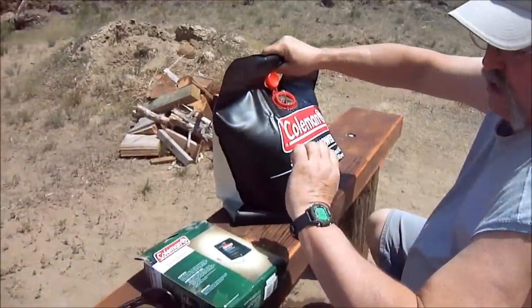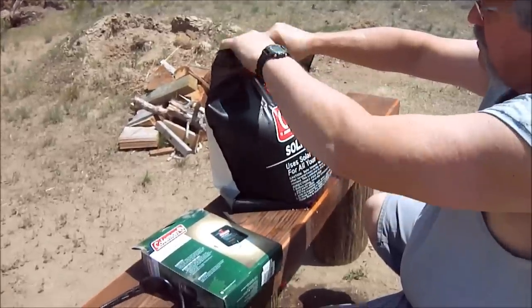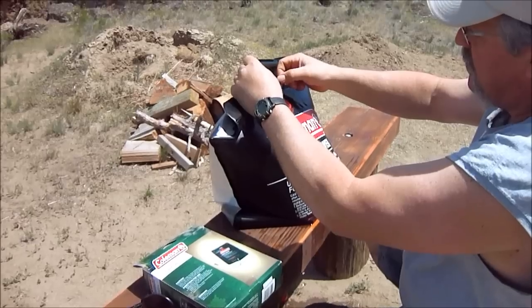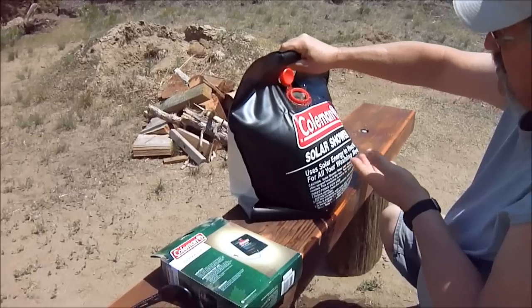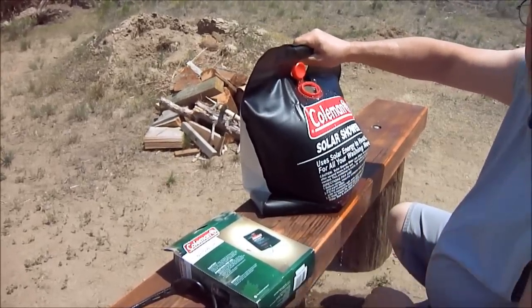It's 1 o'clock and it is at 90 degrees. It's also 80 degrees outside. So it's 10 degrees warmer than it is outside. We'll check it again at 2 o'clock.